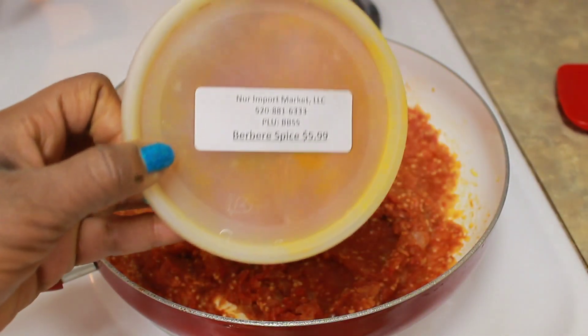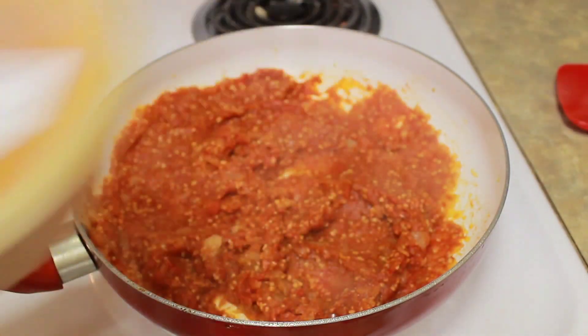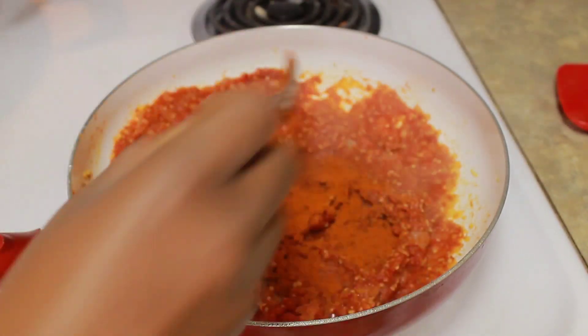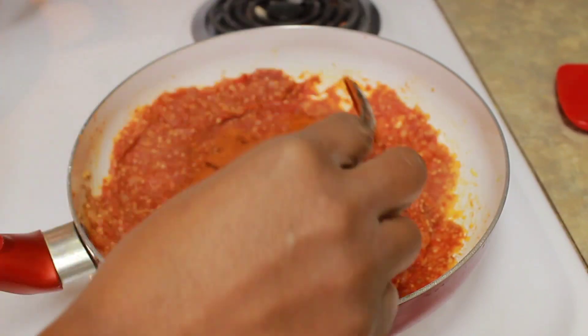Now this is the spice that makes the dish — berbere — a blend of powdered spices including chili peppers used in Ethiopian cuisines.